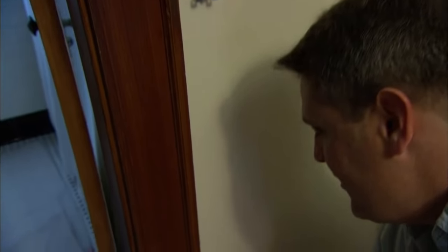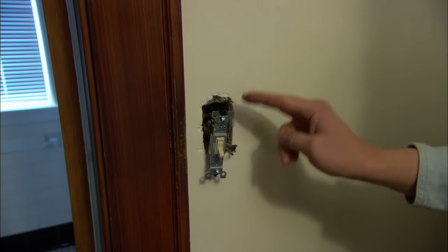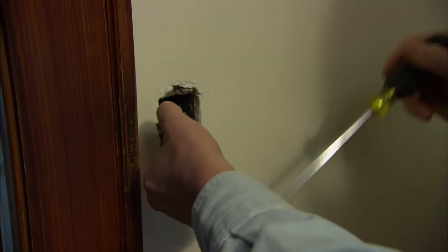What we have is a power feed coming up from the basement to the switch. From the switch we have a load wire going out to the fixture, and now I'm going to disconnect the switch.